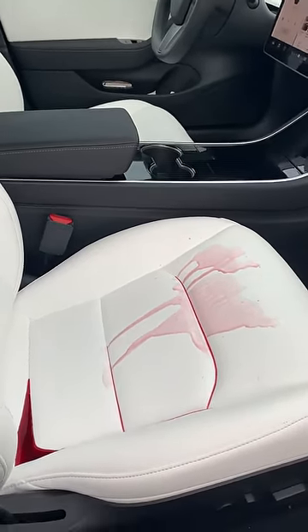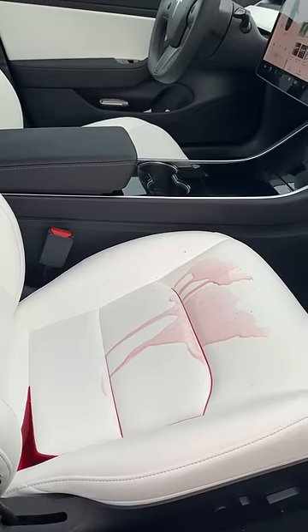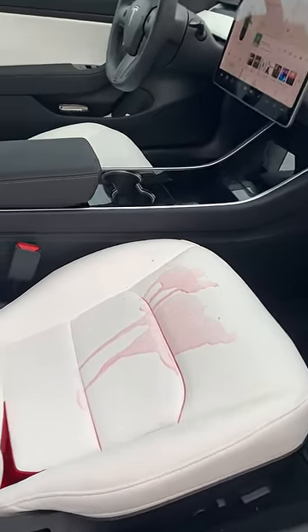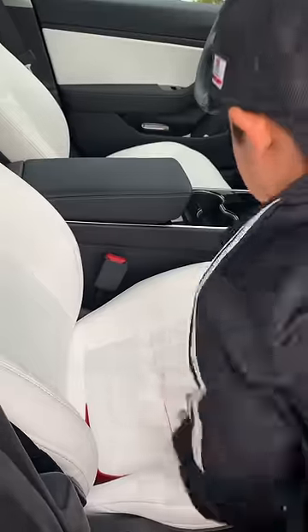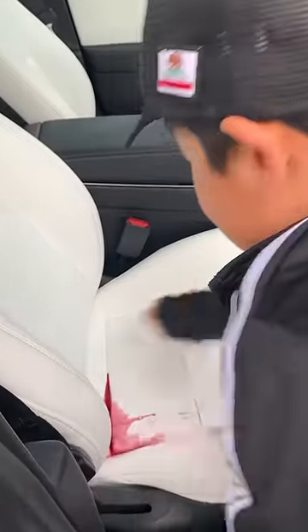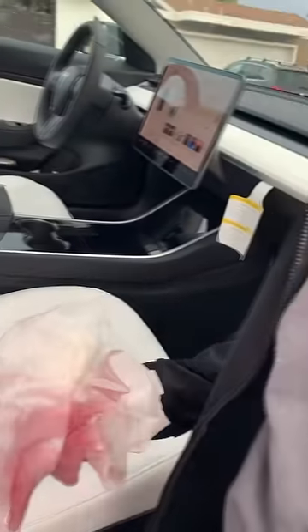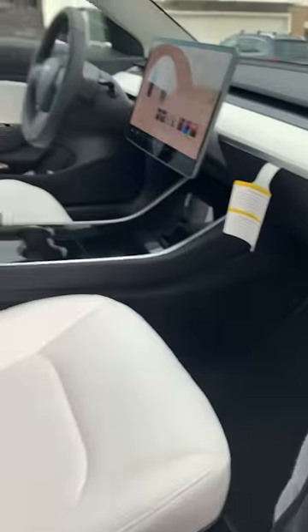There you go. So we have someone to help me out to clean it up today. Can you help me? Daddy, do you need more napkins? Yeah, okay sure, let's get this. Here you go, thank you. Help me rip it. Yep.